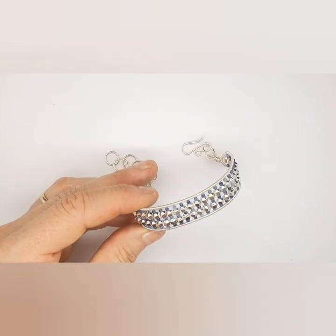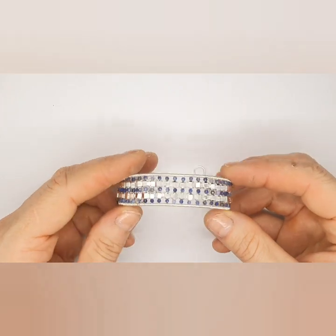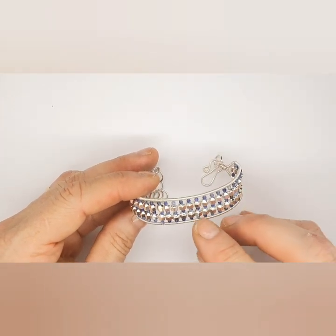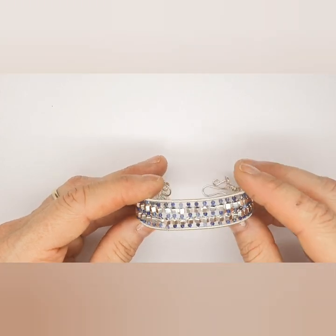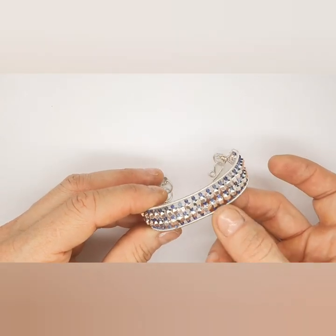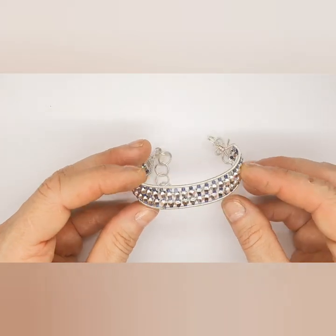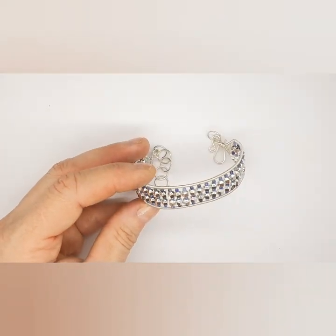Hi everybody! Today I'm going to show you how to make this bracelet with one millimeter wire, two millimeter micro faceted sodalites, and some three millimeter hematite. It's absolutely gorgeous and it's a really easy technique — lots of fun to make. So let's get started.